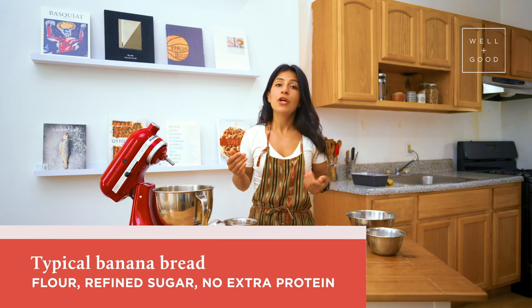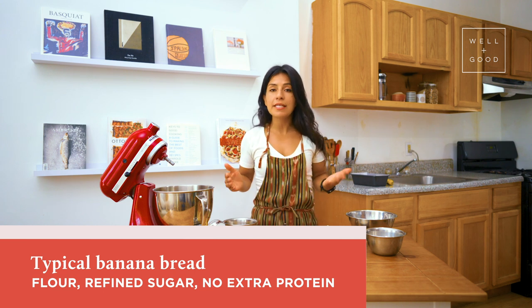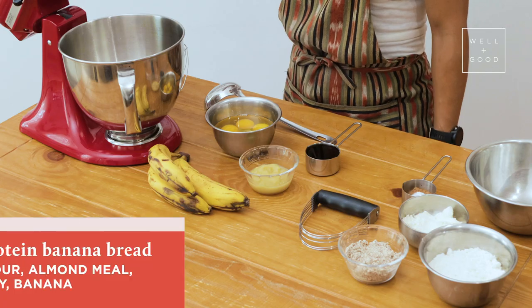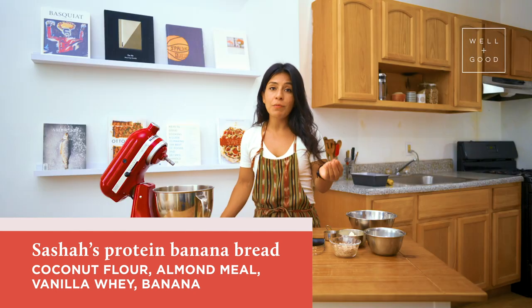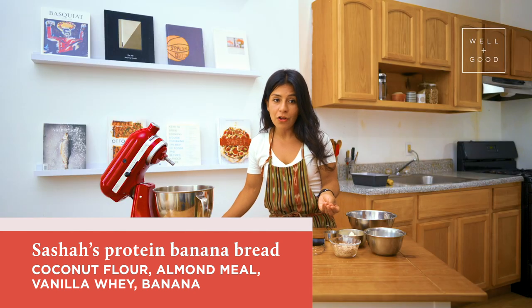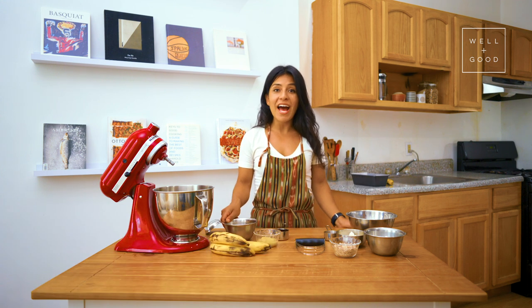Your typical banana bread is usually made with enriched flour, some refined sugars, and doesn't always have a lot of protein. This one, however, we're going to make some really fun healthy swaps so that we have a lot of extra fat from the coconut flour, a little bit more protein from the almond meal, and lots of protein from the vanilla whey and five eggs that will not only add to the moisture but also punch up the protein as well.